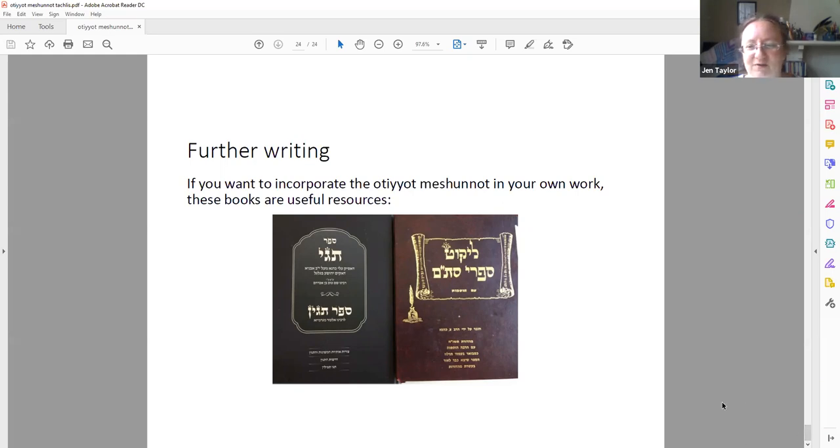Now would be a good time for questions. Is the scroll kosher if it has no tagging? Yes — ideally you have tagging, but if you couldn't do it, you didn't do it. That's in the Rambam and it's also in the Mishnah Berurah, which you can read on Sefaria. It's nice to do it, it's a bit rubbish to leave them off.